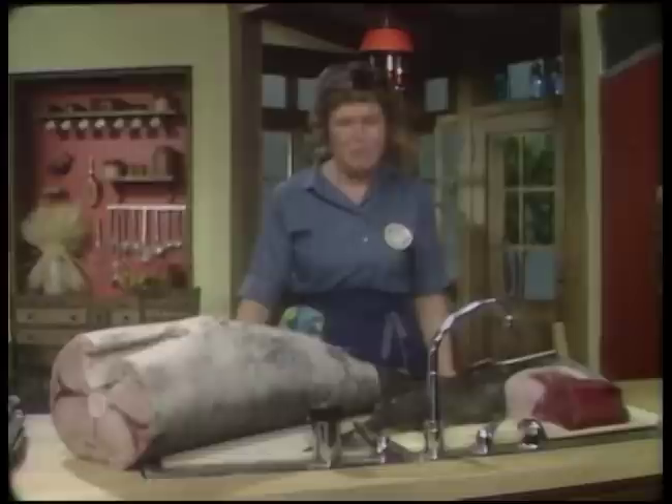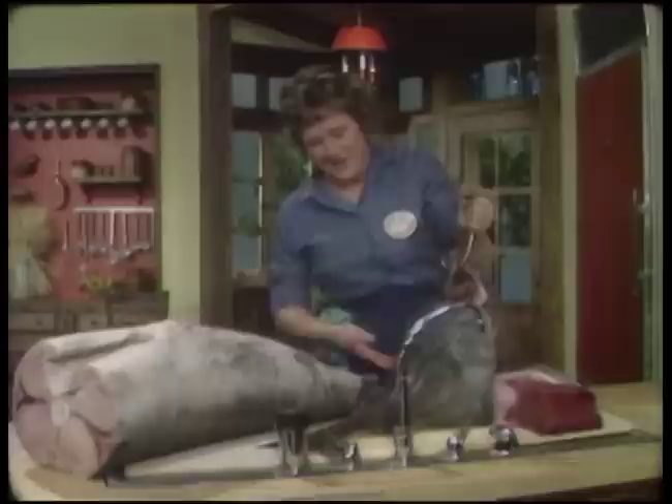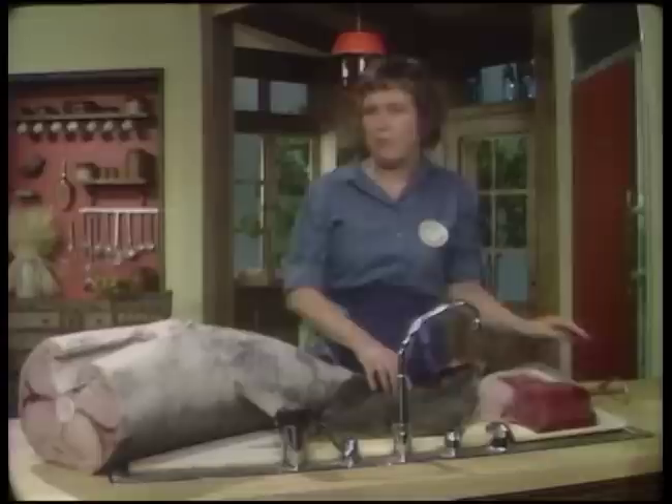We're going to do great big fish steaks from great big fish today. I thought you'd like to see the great big fish. I'm going to start out with a smaller version of the large halibut. This is a 10-pound baby halibut, but they get to be 300 pounds. It's a relative of the flounder, and it's called in Latin hippoglossus hippoglossus, which I suppose means hippopotamus of the sea. But it's a marvelous, all-purpose fish.